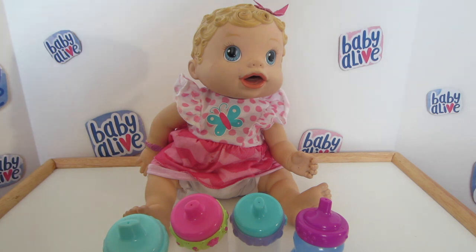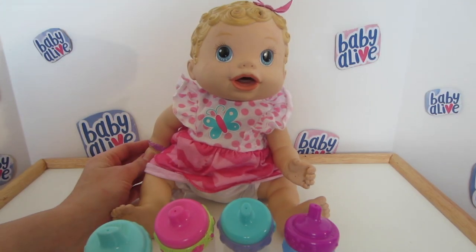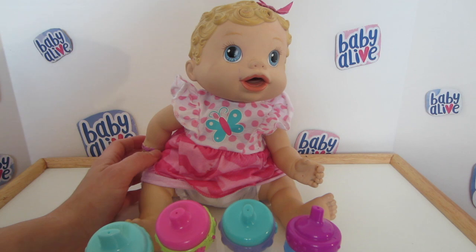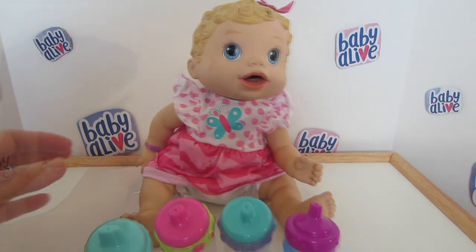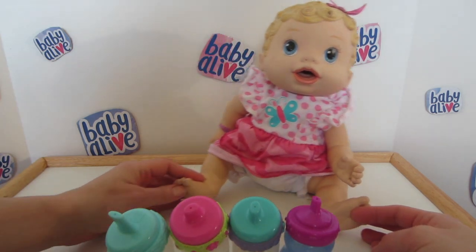Hi friends, it's Renee here and I'm with baby Layla. She's been doing so good today and just wanted a little juice, and I thought this would be a perfect opportunity for me to show you an easy way to make Baby Alive juice. As you can see here, we have four bottles.